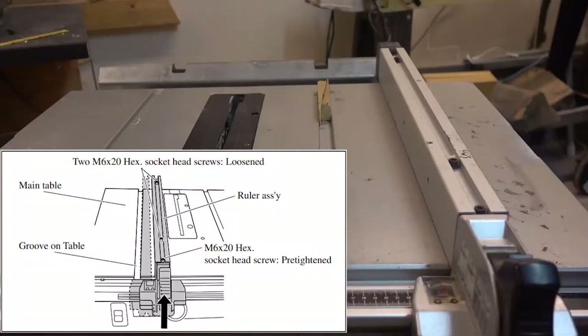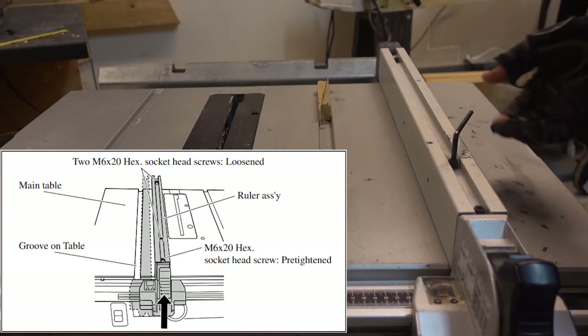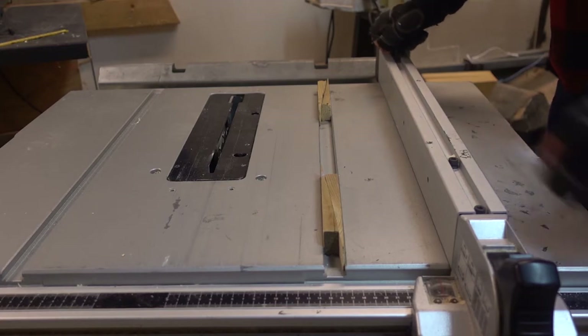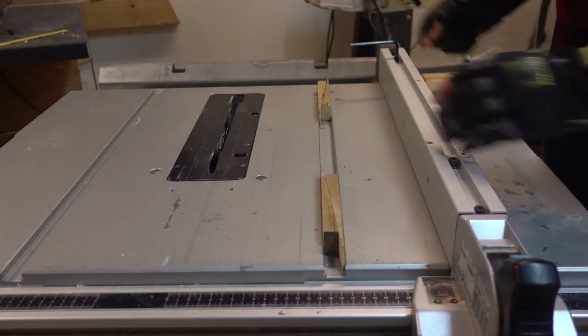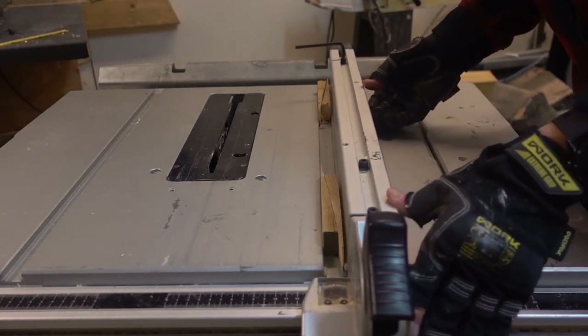To adjust the fence, untighten the two screws as shown here — just loosen it by one or two turns. And when it's loose, push the fence up against the shims and tighten the screws.